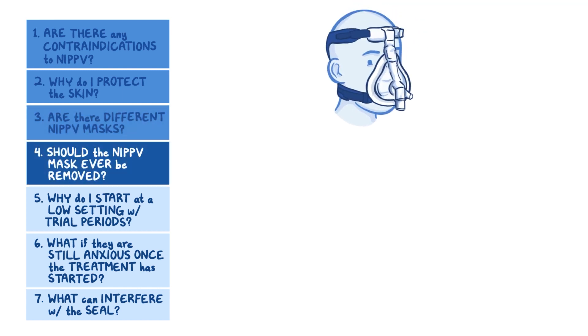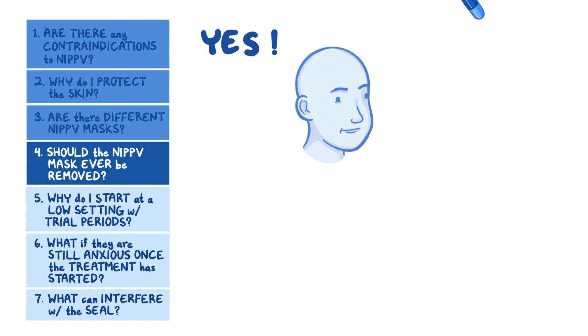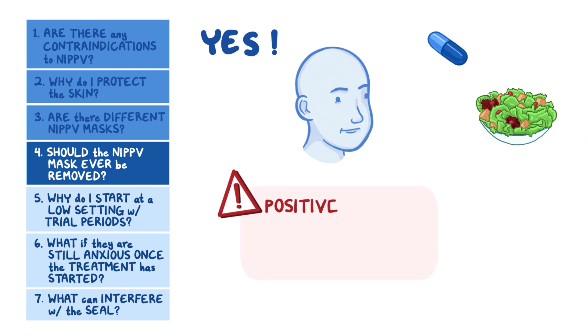Should the NIPPV mask ever be removed? Yes — remove the mask when giving oral medications or food, because otherwise the positive pressure can push them into the lungs. After that's done, put the mask back on.